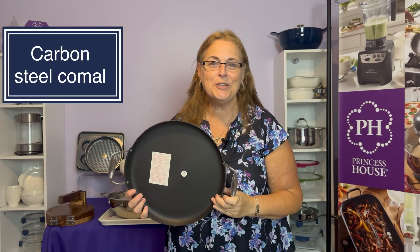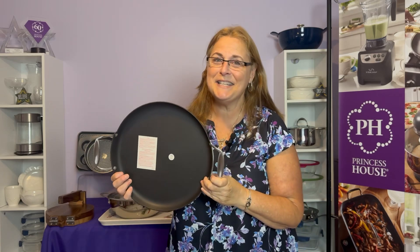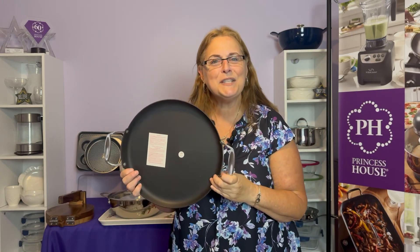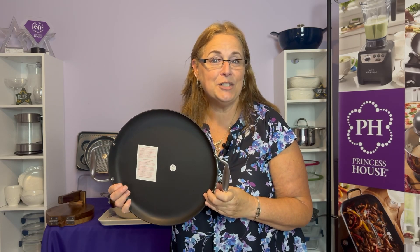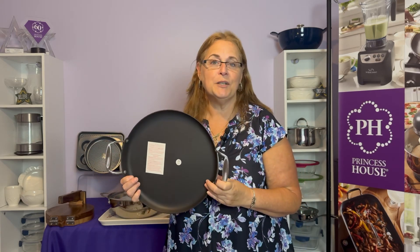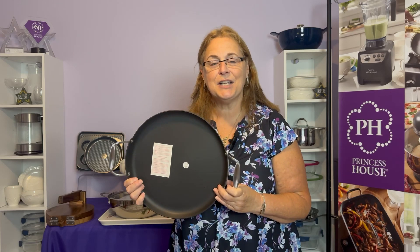The first item I want to show you is our carbon steel cremant, and I'm really excited about this piece. I love that Princess House listens to their customers and takes advantage of their recommendations. We already have two cremants in our book — one is a nonstick, and one is a cast iron.